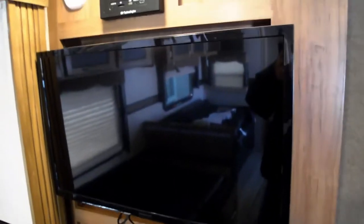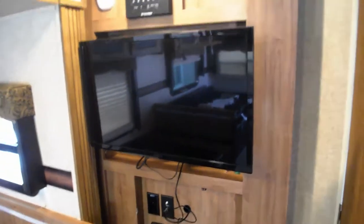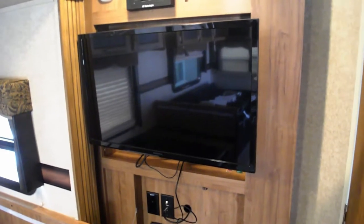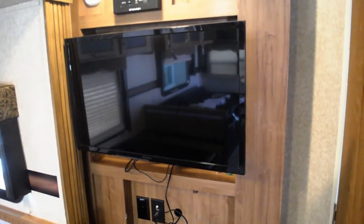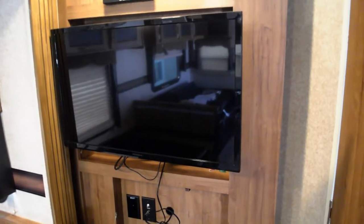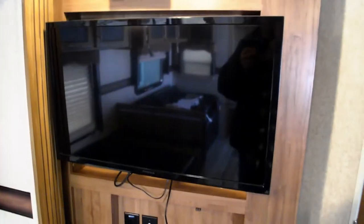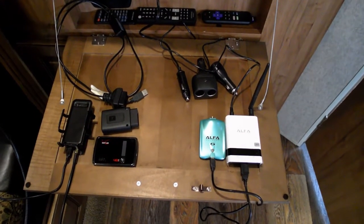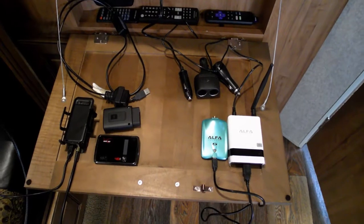Here's the entertainment center in the Rockwood travel trailer. The first thing I did was replace the AC TV with a 12-volt DC TV from Insignia, which is a Best Buy brand. That's working great.